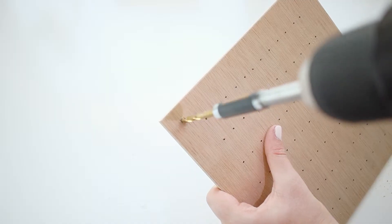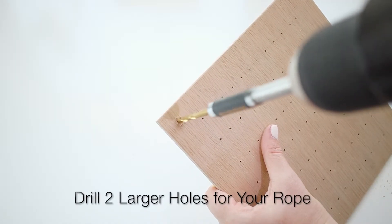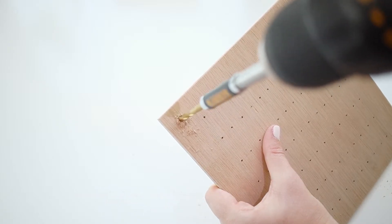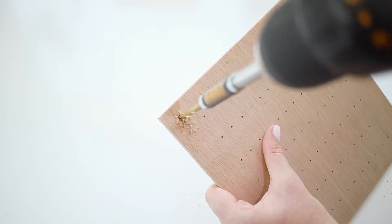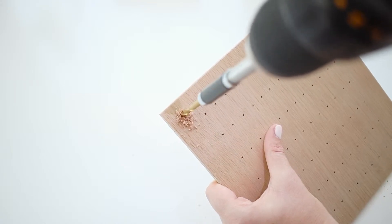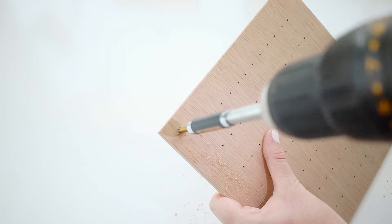Once you're done drilling all your holes for your earrings, you're almost done — the hard part is over. You're just going to drill two larger holes for the rope that's going to hang your earring holder. I used a three sixteenth drill bit, but it really depends on what size rope you're using. Test drill it, make sure it fits, and then do it on your actual earring holder so you don't mess up.